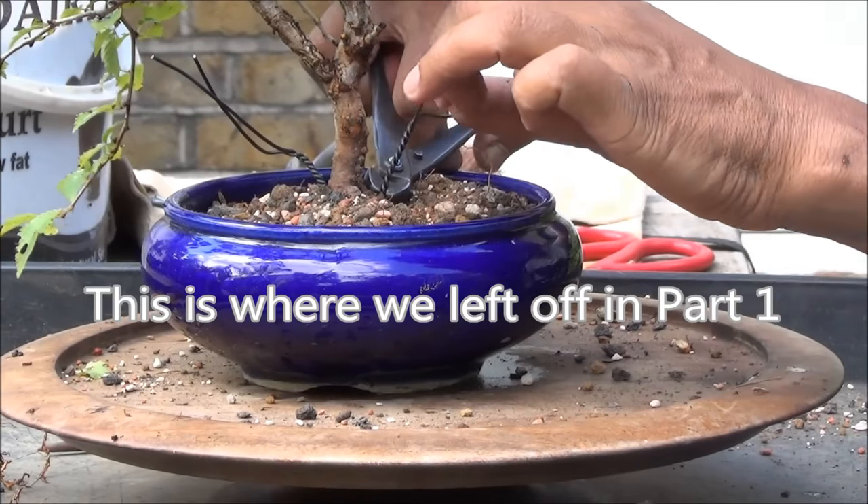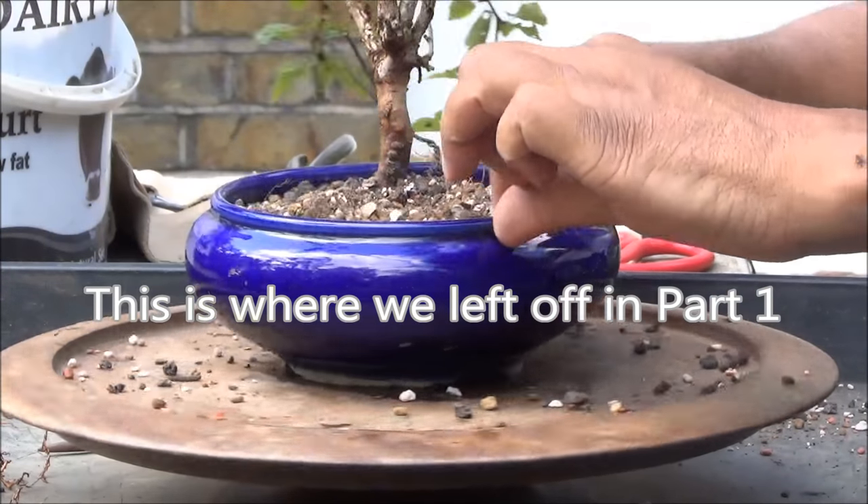Cut off the excess wire and bury it. Same thing on this side.